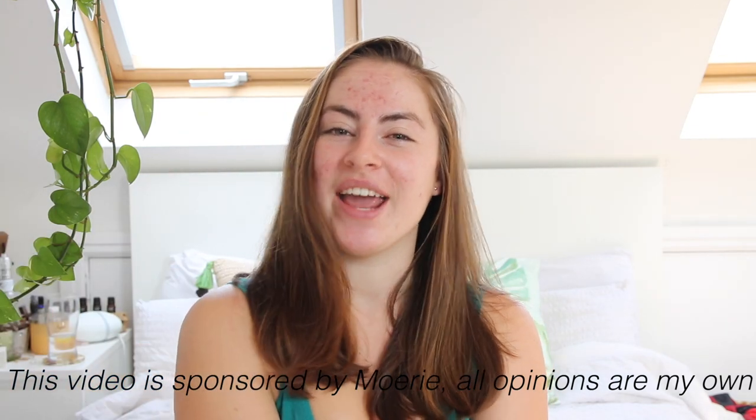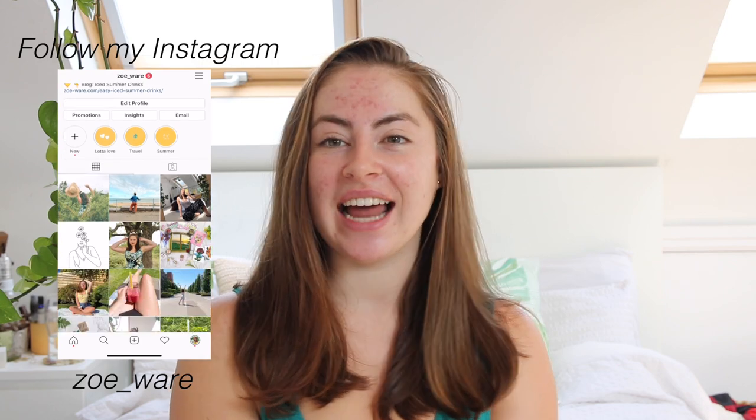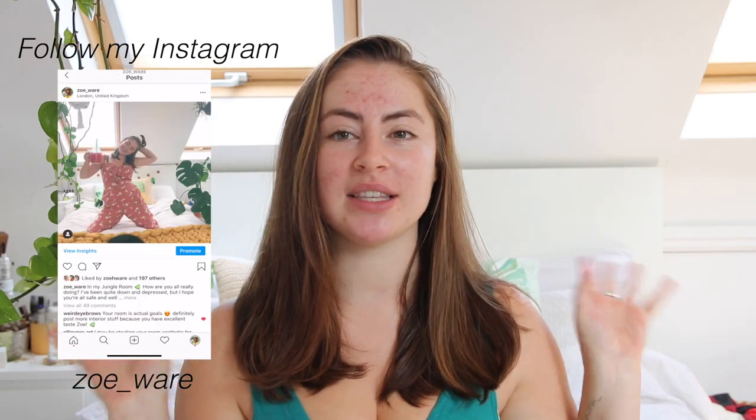Hey guys, today I'm going to be doing a review on the haircare brand Moray. They were very kind and sent me their starter kit, so I have a couple of products that I'm going to go through and explain to you guys, and basically this is going to be a whole review on what I think of them and would I buy from them again.